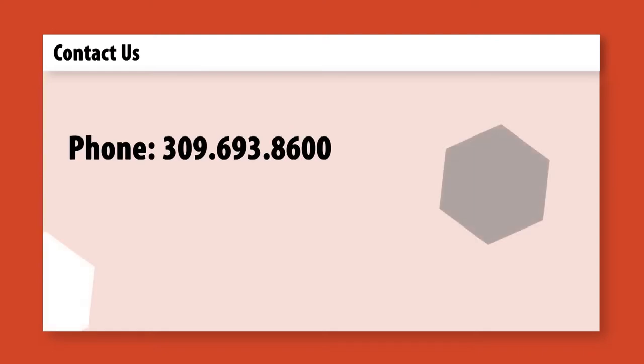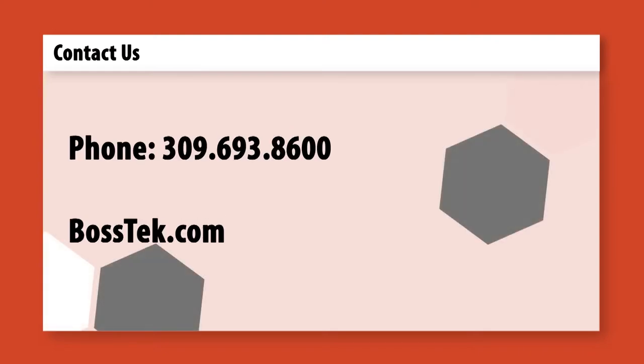Want to enlist DustBoss into your fight against despicable dust? Call us at 309-693-8600 or visit Bosstech.com.